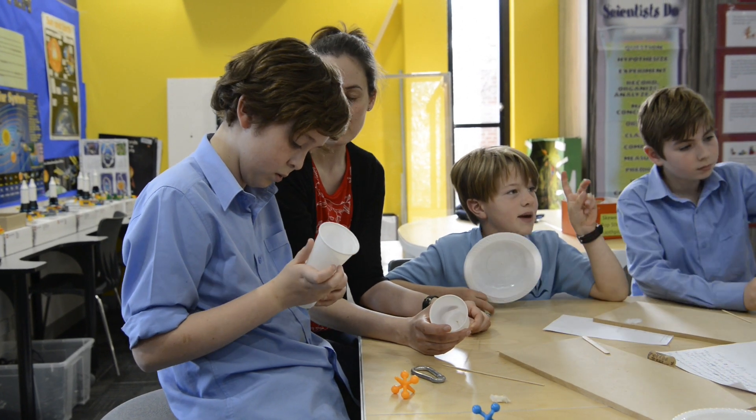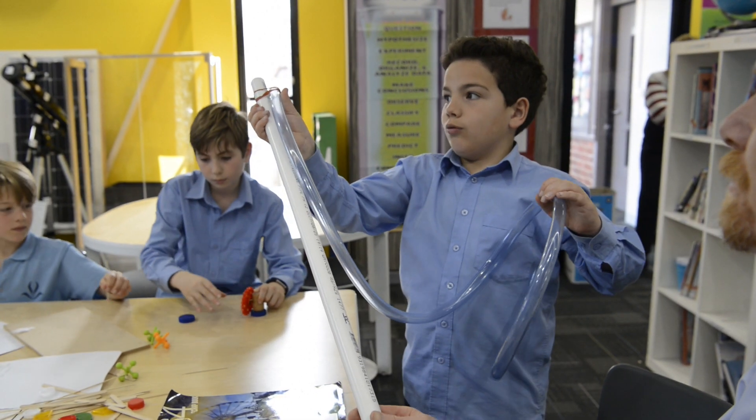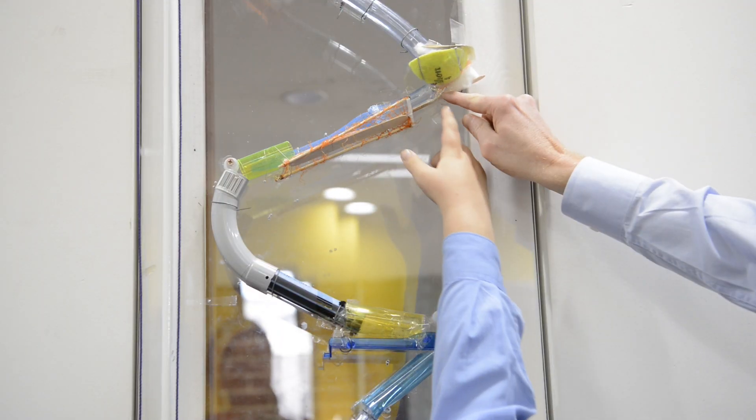The next step was to put all our ideas onto the plexiglass. We placed it on a table and then we wired everything onto it. The next step was to figure out how we got the marble up from the bottom.